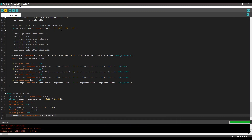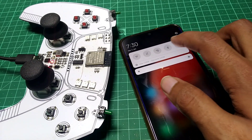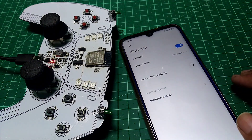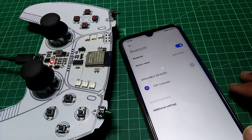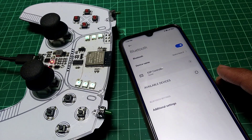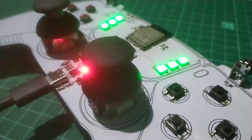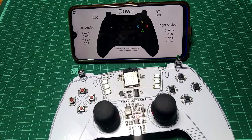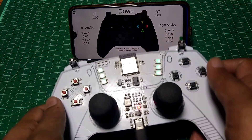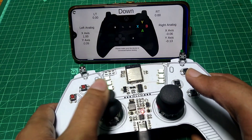Now let's upload the code and see it in action. After uploading was done, I turned on Bluetooth on my phone and, as you can see, we found a new device — so just pair with it. I also found an app which you can use to test any gamepad. This indicates that our controller is working properly.